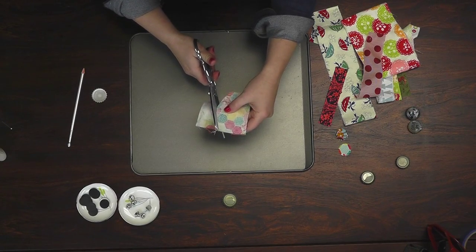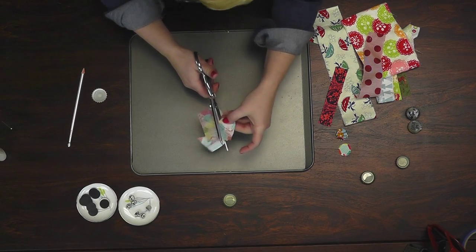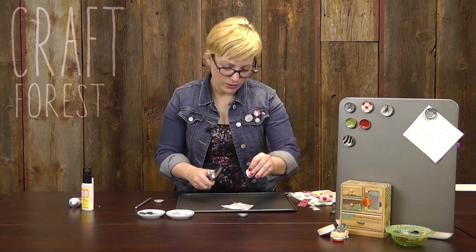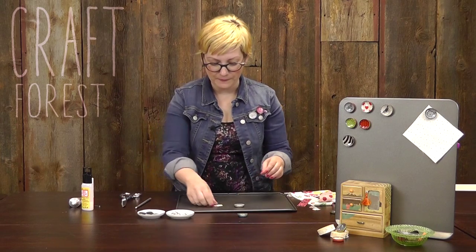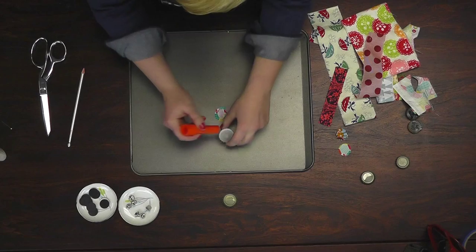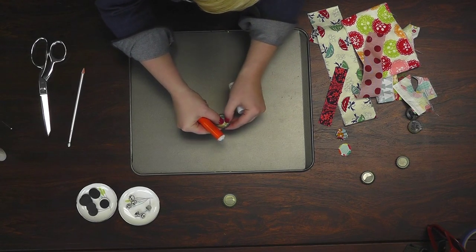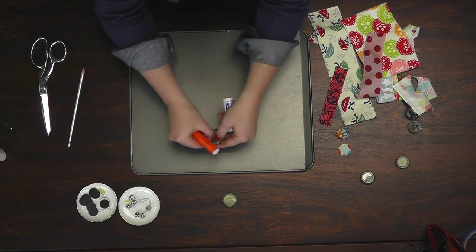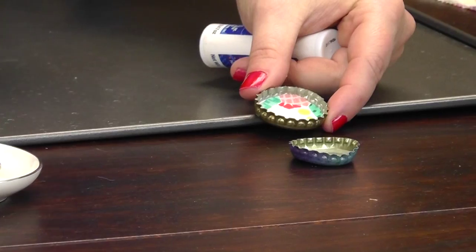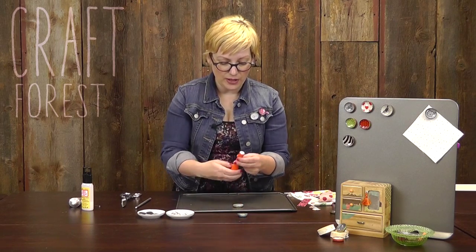So we're just going to cut around in our circle. Maybe I can cut on the lines — we'll give it a shot. Okay, so we sort of have a circle shape there. We're going to use just some regular school glue and put a little bit in the bottom of the bottle cap, and then just press your fabric in. If it's a little large you can actually just press it along the edges, and it looks kind of cool because it gives it a little bit of extra dimension.